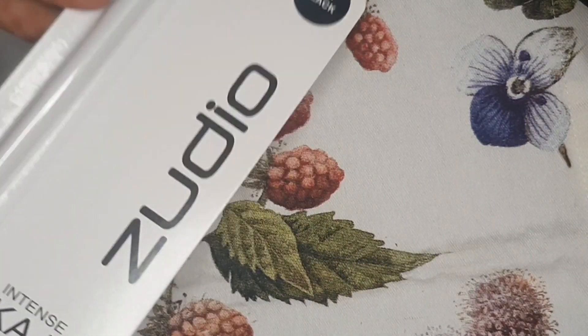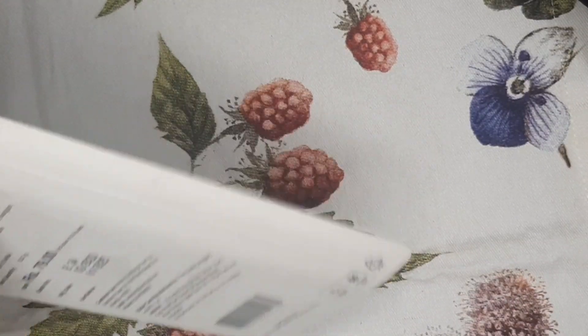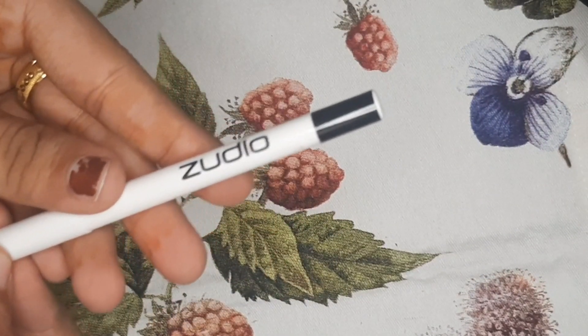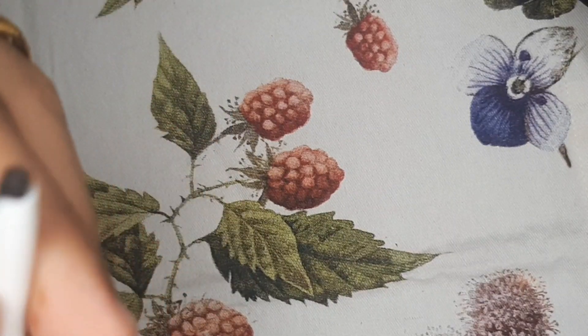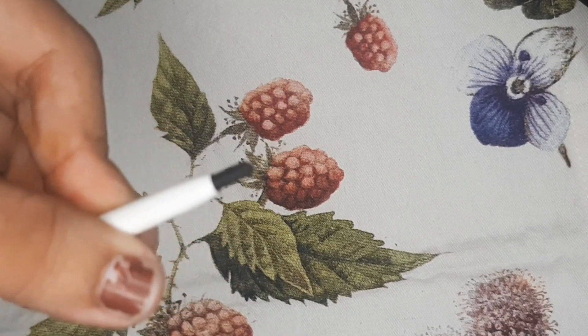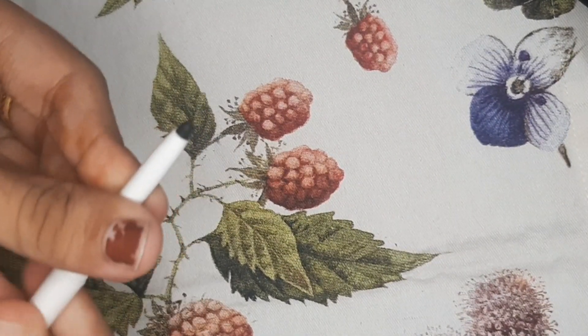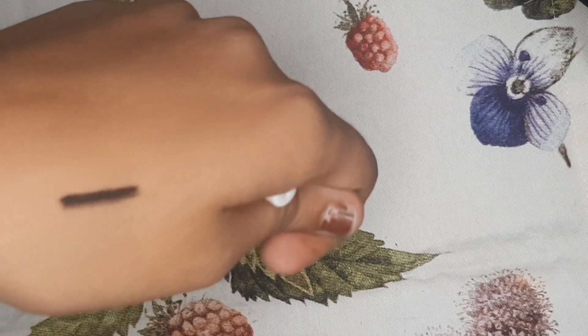This is a black card — this card is 79 rupees. This one is gray, and this one is a white card. This is a gold one, this one is red, this one is brown, and this one is silver. I'm going to swatch the color — I've been using it for 6-7 months for a breakage problem. The color swatch is very intense.